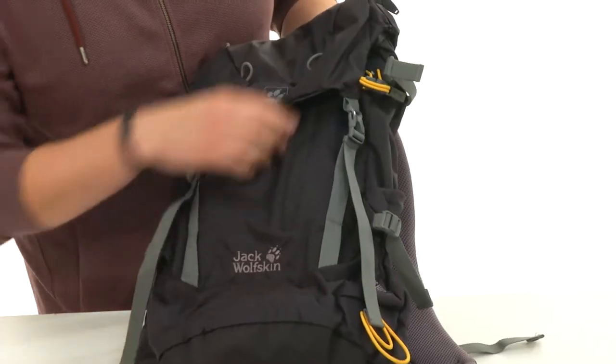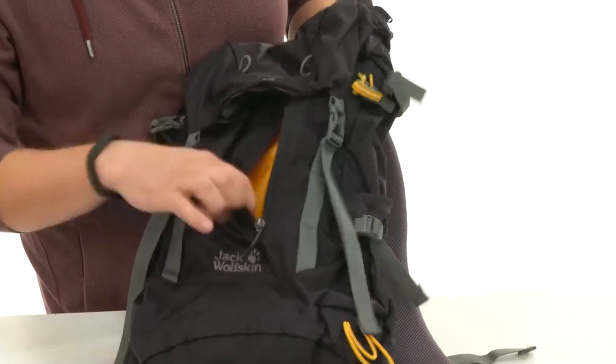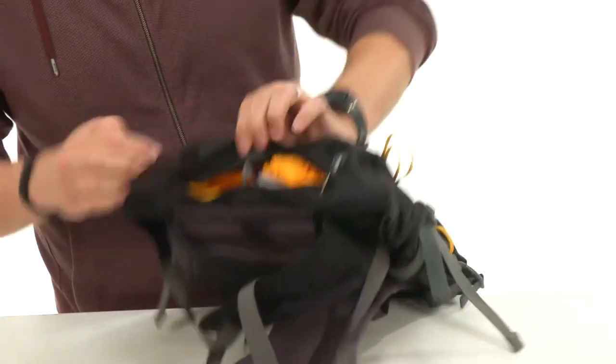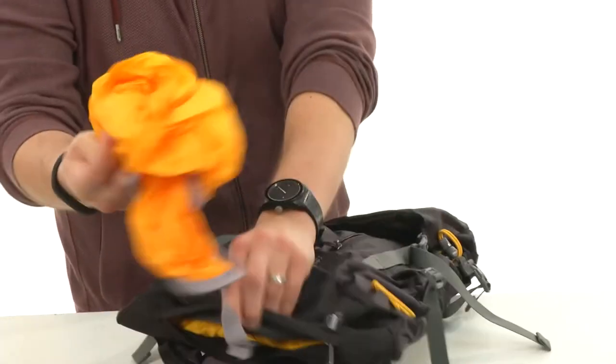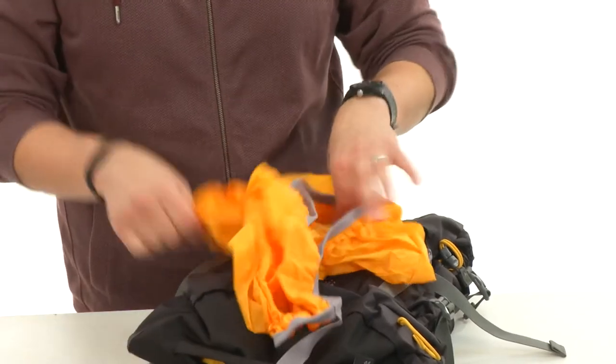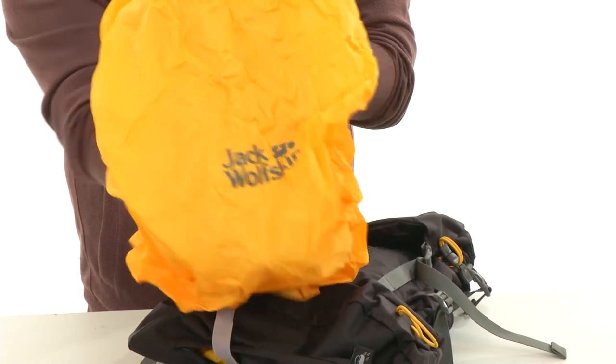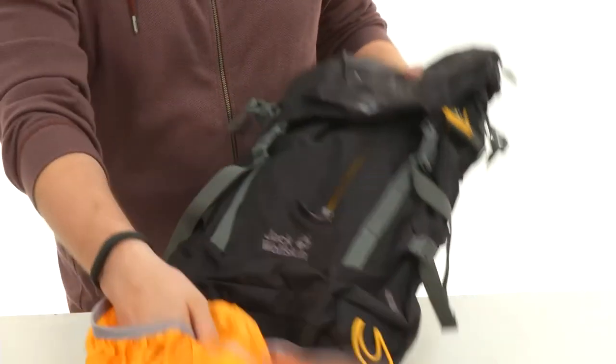Got plenty of room here in the front for your smaller grab-and-go items. Got a little pocket right there, with a cool kind of hidden-away pocket on the bottom. What's inside that is your rain cover, which is super cool — so if you're in some rainy conditions, unzip that and slip this over the front of your bag, and it'll keep it even more protected.